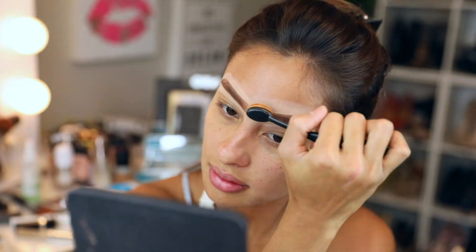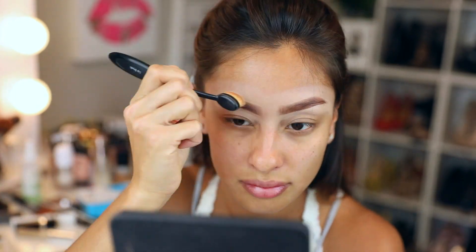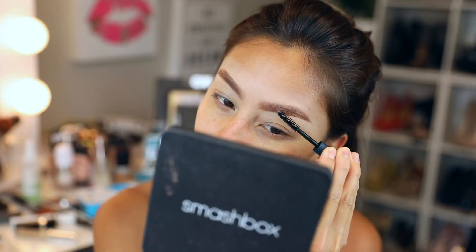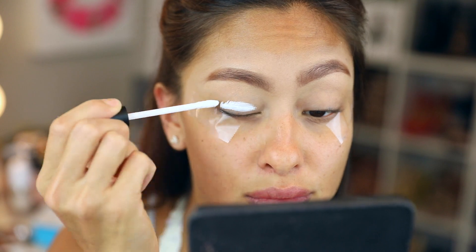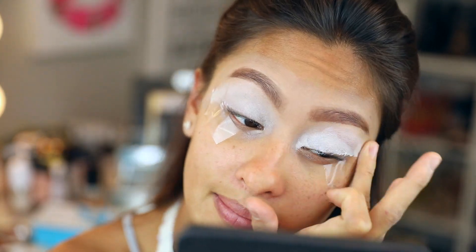First impression: I liked it. Just doing my brows like I normally do — carving them out and making them look as unnatural as possible — then setting them with this Eye Lure brow setter, which I liked. It kept them down and it dried super fast, like I was brushing hairspray into my brows.